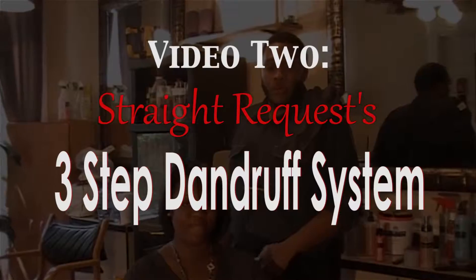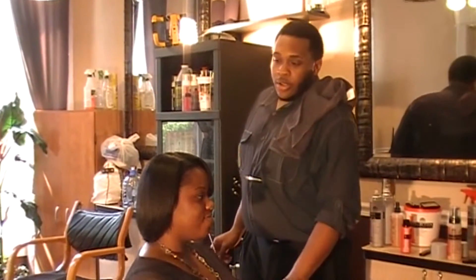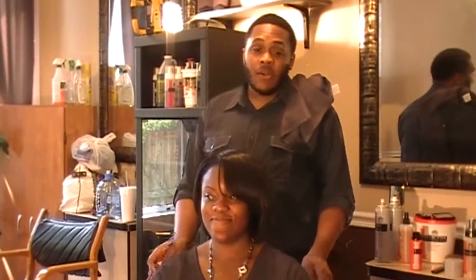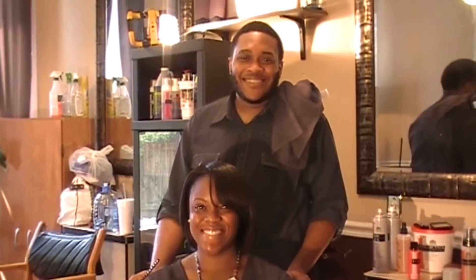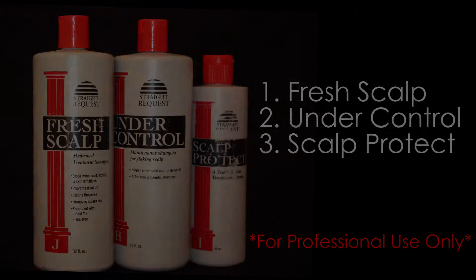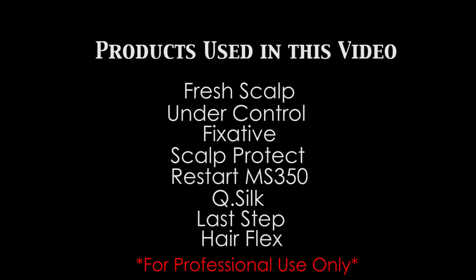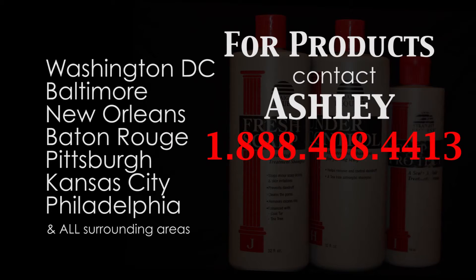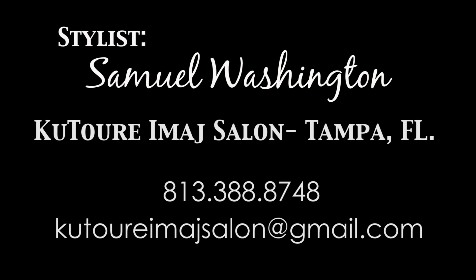This is the end result of the Stroke Request three-part dandruff system. Stay tuned for video number three, which will be the Stroke Request natural hair press. This is my lovely model Lindsay, and we thank you for your time. Sam tried the three-part dandruff system on my hair today. My hair looks great — I love it, it's perfect. I love it!